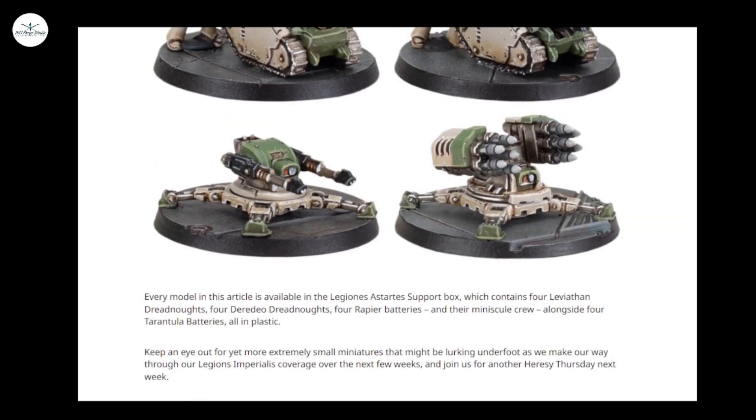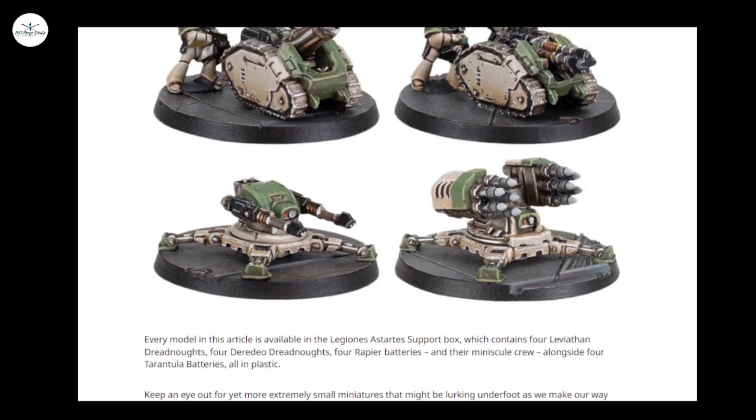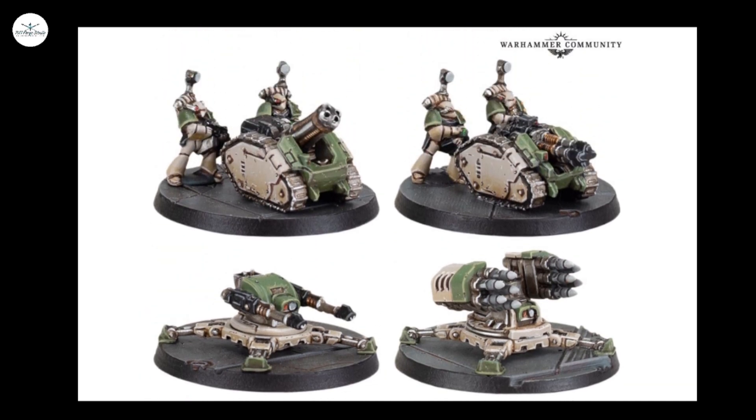Let me know what you think — are you excited for Imperialis? Are you not excited? Do you think it's just going to disappear like Aeronautica has recently in a year or two? Or do you think it's in for the long haul, as they've already got the plastics for Titanicus and Aeronautica in place, certainly for the Heresy planes anyway? I'd be interested to hear your thoughts. Thanks very much, and see you next time.